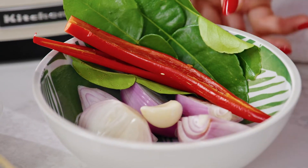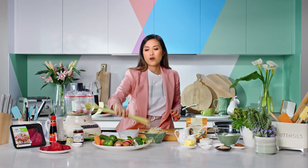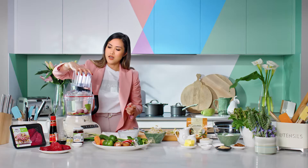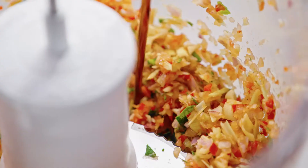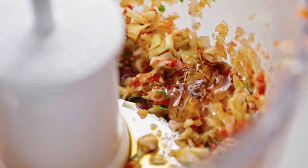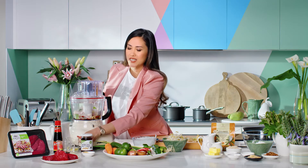In a food processor, I'm just going to be adding some chili, some kaffir lime, some shallots and garlic. I'm also going to be adding a couple of lemongrass. Pop that in. Now we're just going to start that. I'm going to be adding some fish sauce. Here I've got some rice malt syrup and a touch of vegetable oil, and then we're just going to give that a good whiz.